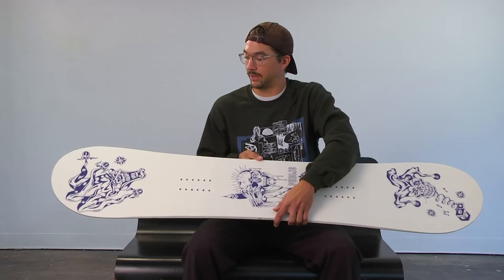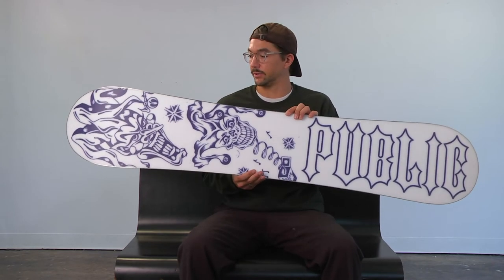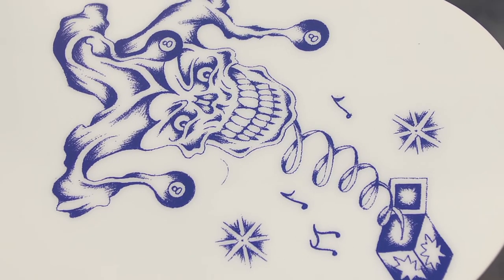The graphics for this board were done by a really good friend of mine and team rider of the brand, Nick Dirks. Nick is a really successful tattoo artist in Portland. I've always been a fan of his style and I'm really honored that he was able to do a graphic for us. So this is the Public Disorder for 2021.